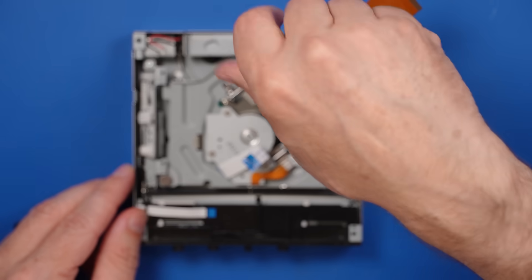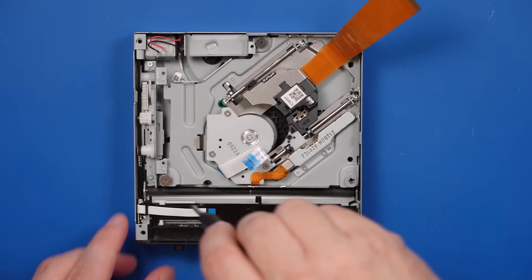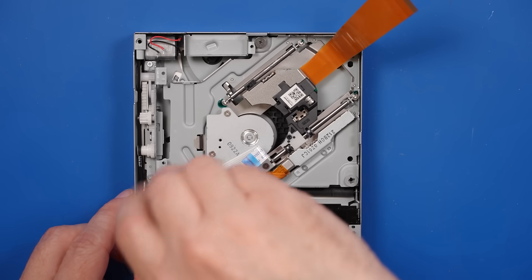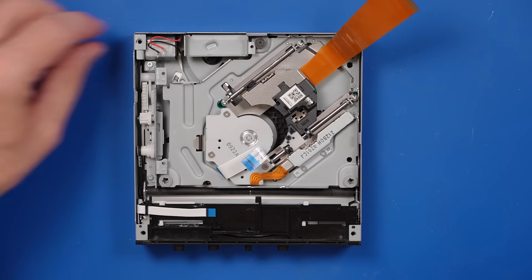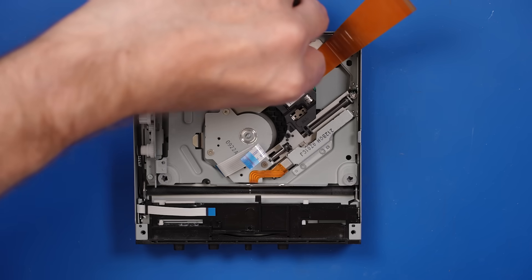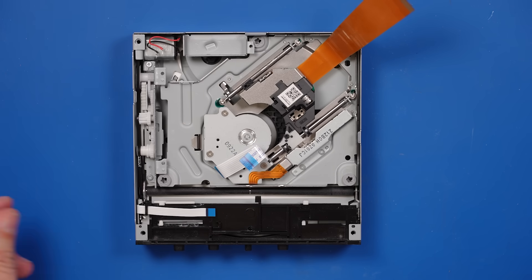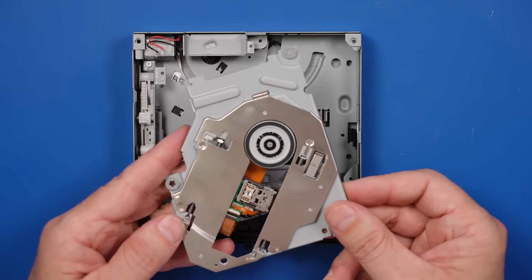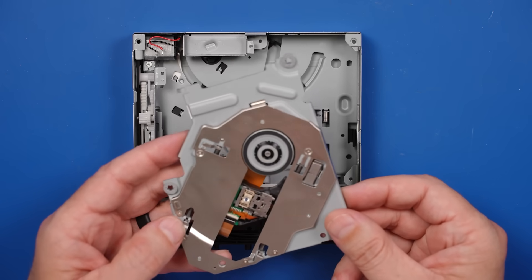So I'm guessing that's probably where this issue arose from - this disc drive might even play games just fine. It might just not play Blu-ray discs. That does happen with these because there are two colors of laser that these put out: one for reading games and one for reading movies, Blu-ray specifically. And if one of the lasers burns out or gets weak, it can cause a problem where it won't read movies but will read game discs. The laser almost looks a little smoky - let's look under the microscope.